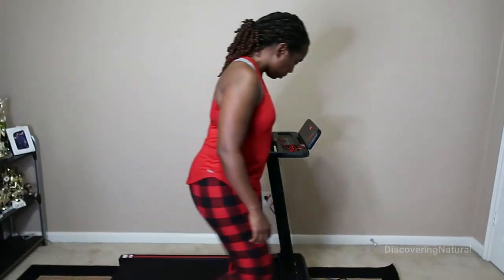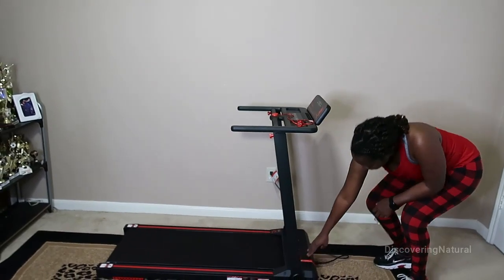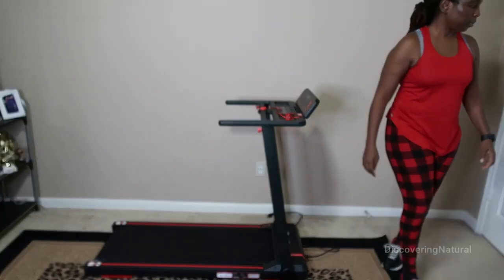Once you're done, take your time to turn off the treadmill and also unplug it. Once that is done, you're ready to go about your day and work out again the next day.